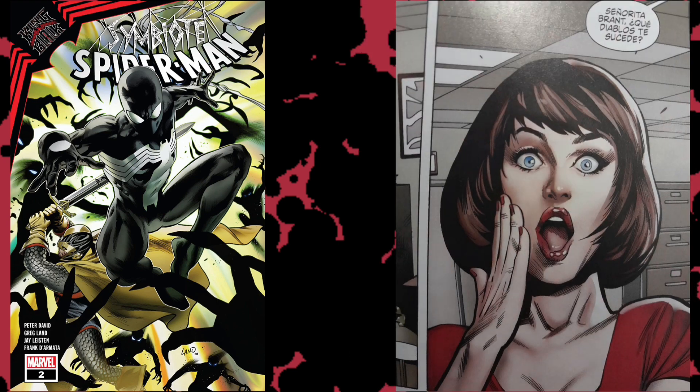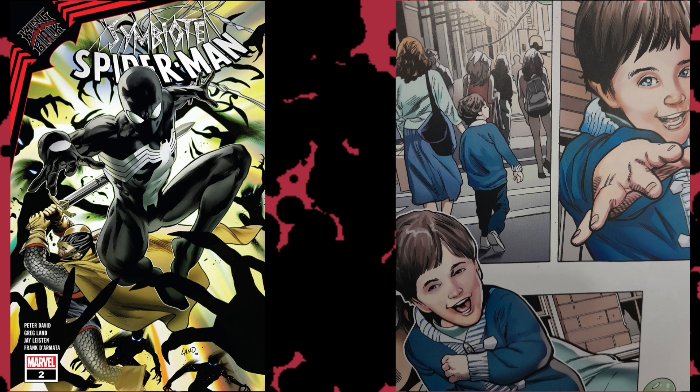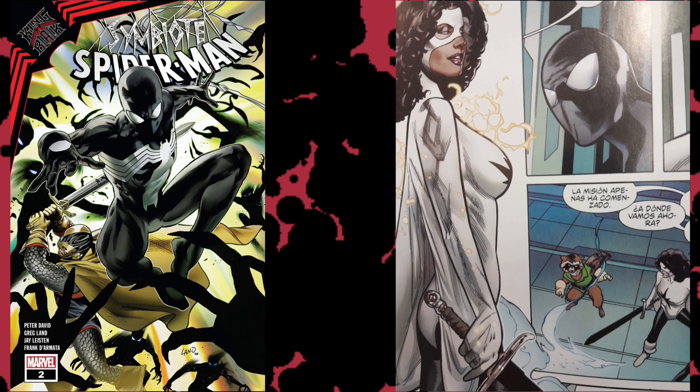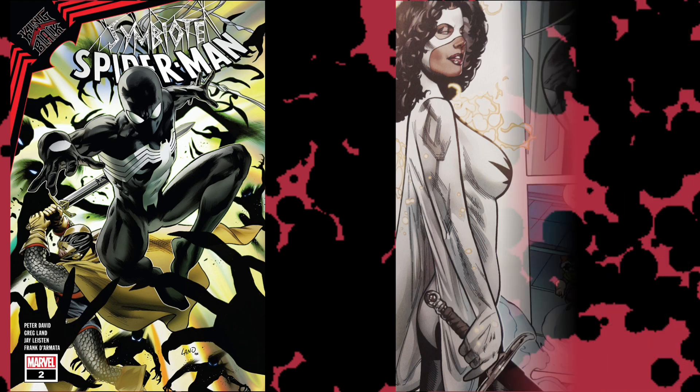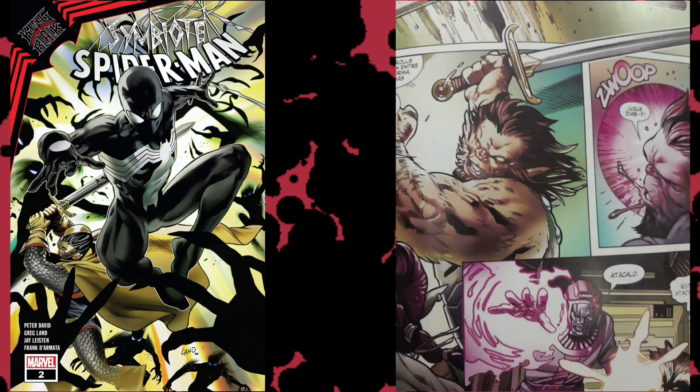We have art by Greg Land that at moments looks fantastic, and at other moments feels a little bit weird and off. He's pretty shameless about how much he steals from himself. He seems to have issues drawing kids — the story starts off with a young kid where you're not sure if he's ten years old or five years old. And one thing that really gets on my nerves is that everything revolves around Black Knight's ebony blade, and the artist has a real hard time with the scale of the blade. Depending on who has the sword, it changes size.